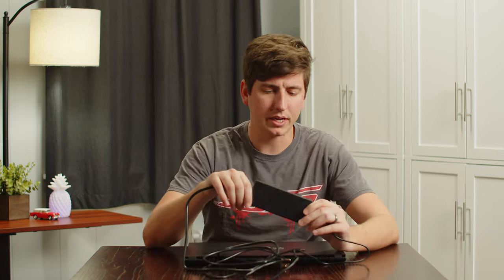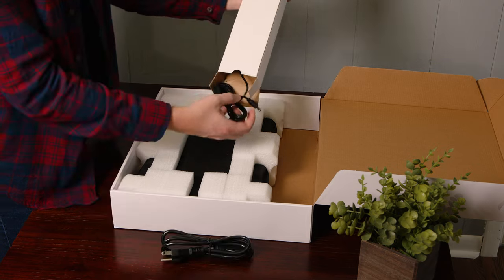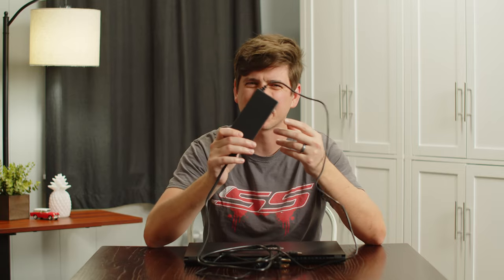Before we move on to specs and software, let's talk about their charging brick. The charging brick is fine — it does the job. But if I'm going to be picky about it, this is a very nice, very premium laptop, and the charger just feels like something very generic that would have come with any off-brand laptop. But it gets the job done.